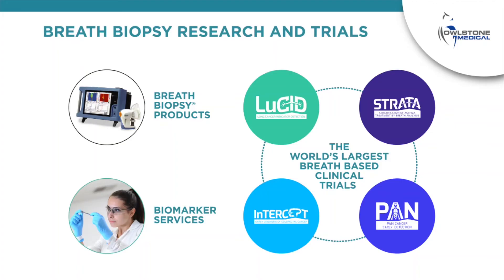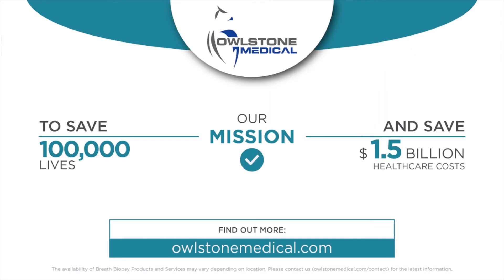Owlstone Medical offers a complete range of breath biopsy products and services and has an active clinical pipeline including breath-based clinical trials using the Breath Biopsy platform. Our mission is to save 100,000 lives and $1.5 billion in healthcare costs. For more information, please go to owlstonemedical.com.